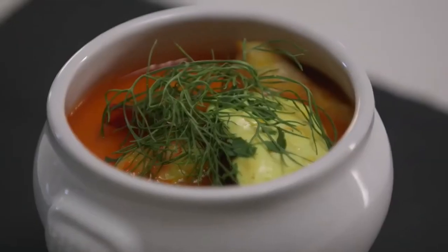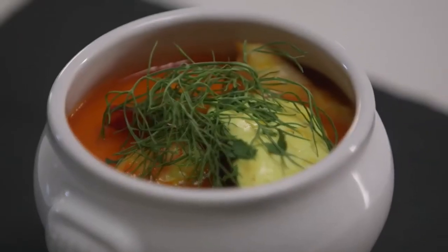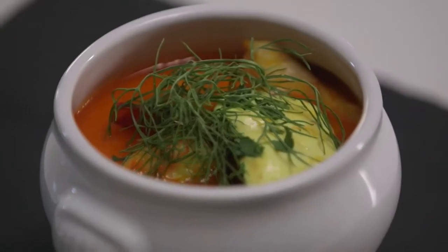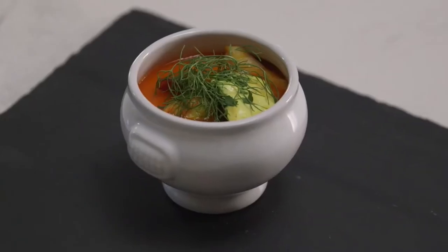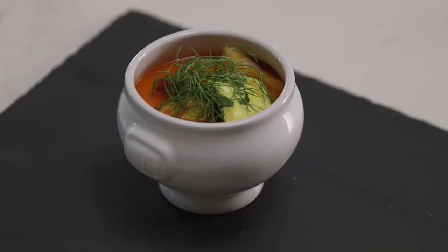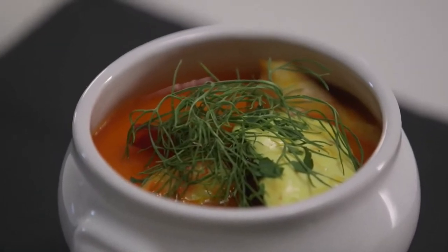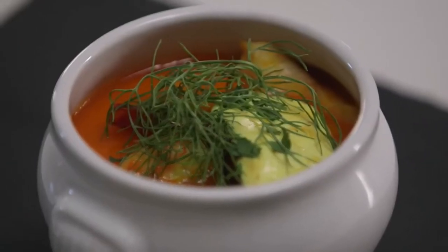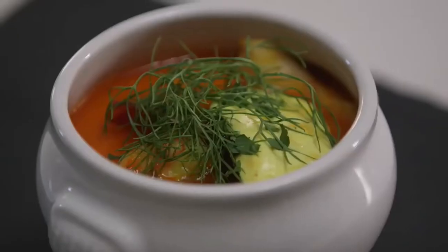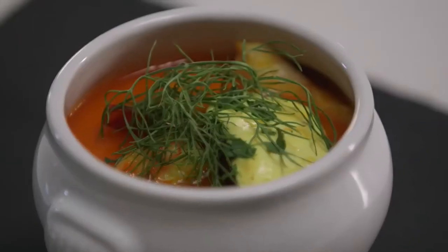One quarter cup loosely packed coarsely chopped fresh continental parsley. One small baguette (French breadstick), sliced, to serve. Capsicum rouille: half a loaf (about 210 grams) unsliced white bread, crusts removed. Half a 225-gram jar roasted red pepper strips, drained. Three large garlic cloves, peeled. One small fresh red chili, deseeded. One tablespoon extra virgin olive oil. Salt and freshly ground black pepper to season.